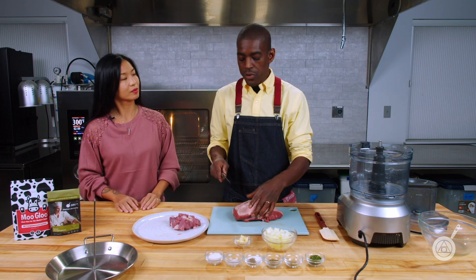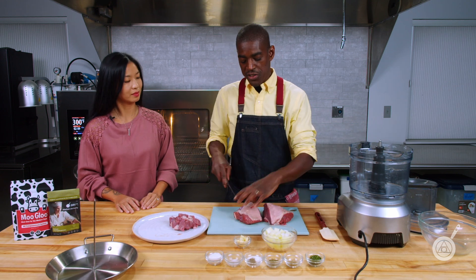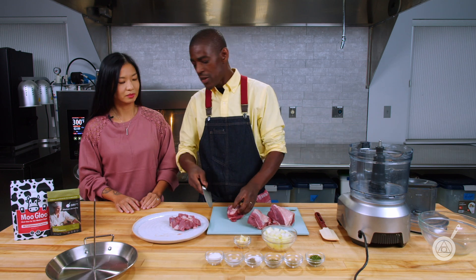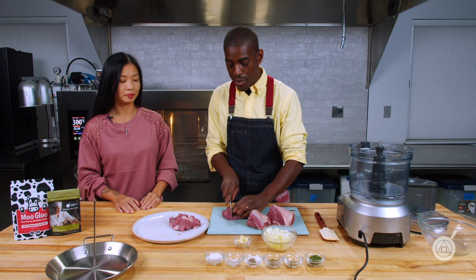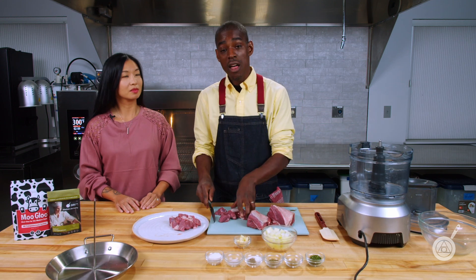You can theoretically use any meat you want, but lamb is the preferred one. A lot of people appreciate lamb and a lot don't — sometimes I've seen recipes where they sub in half the meat with ground beef or even pork instead of straight lamb. I like straight lamb because I'm a big fan, and I've actually never had a gyro with anything other than lamb in it.